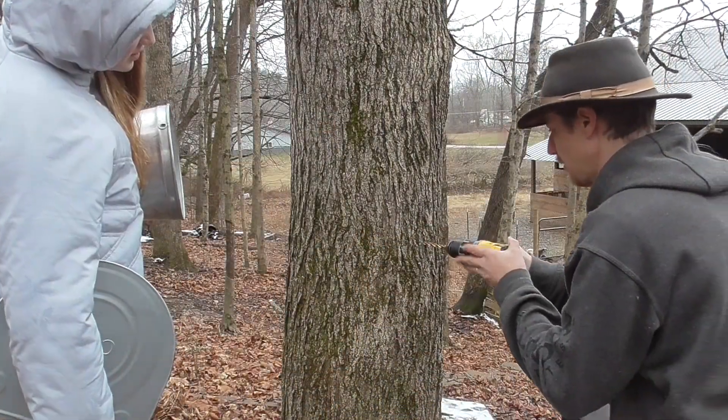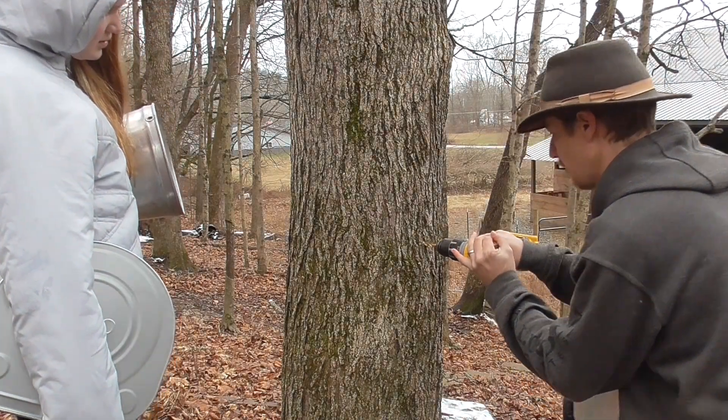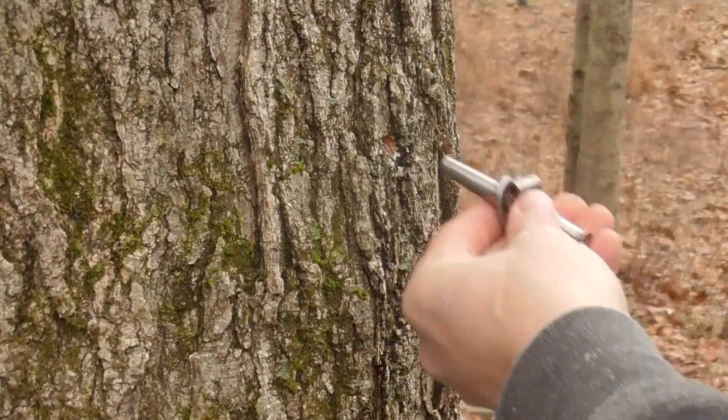You want to drill straight in, not at an angle. Angled holes damage more of the sapwood than necessary and don't help it. If conditions are right, you'll see sap flowing immediately after drilling.